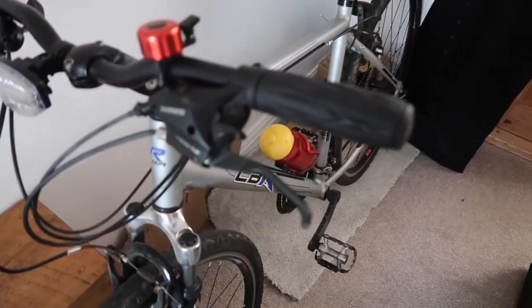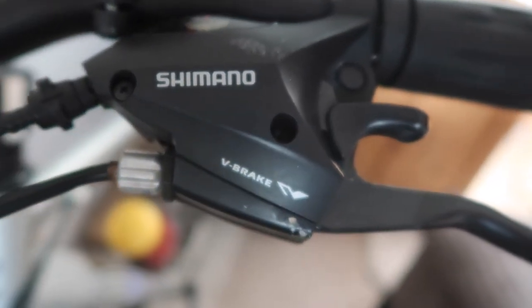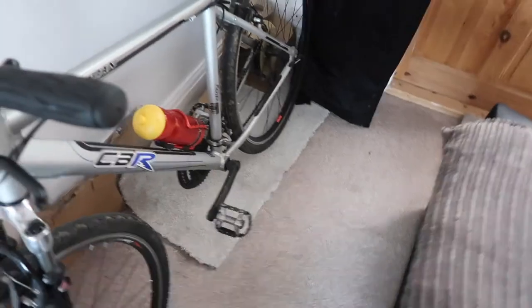These Shimano shifters are better than the twisty ones I had before — you've got the different shifter-style levers. It has 21 gears. I had 15 on my old bike, but in retrospect I was only using about 8 because some didn't work. So I've basically almost tripled my effective gear ratio, which is great.